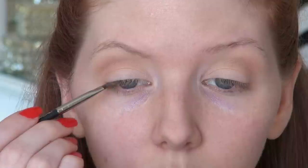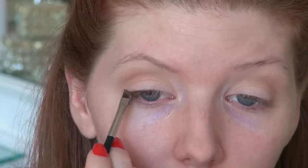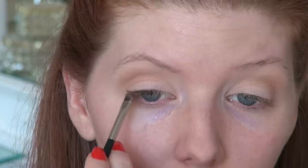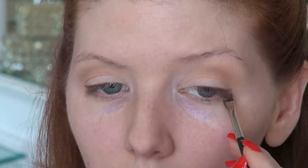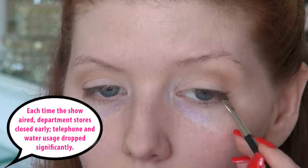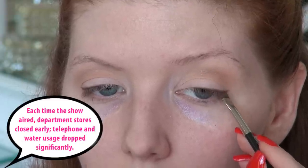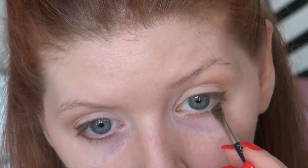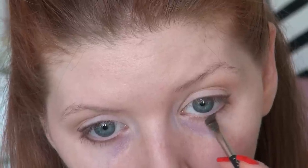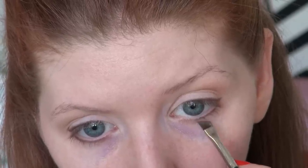Next I'm taking a deeper brown - this is MAC's Handwritten - and I'm using this as an eyeliner on both the upper lash line and the lower lash line. I'm only applying this onto the outer half of the upper lash line. Lucille Ball's lash line was really darkened, but she didn't really bring any liner into the inner corner of her eyes. It was kept more so on the outer edges. In some of her pictures she does have a slight wing on the outer corners, but it wasn't dramatic. I'm also using the same eyeshadow to line the outer half of the lower lash line.